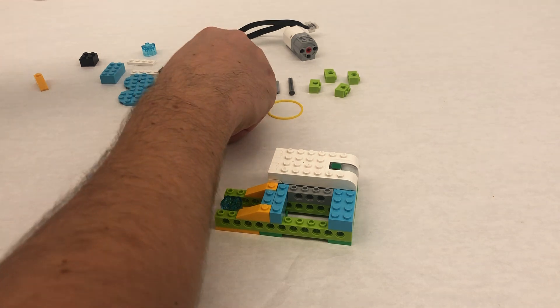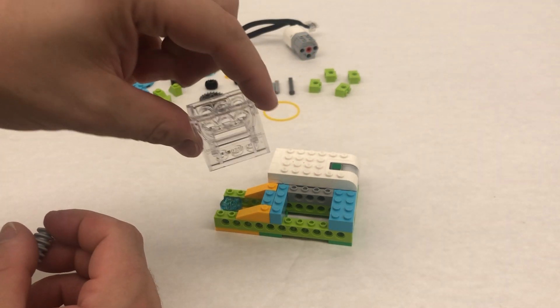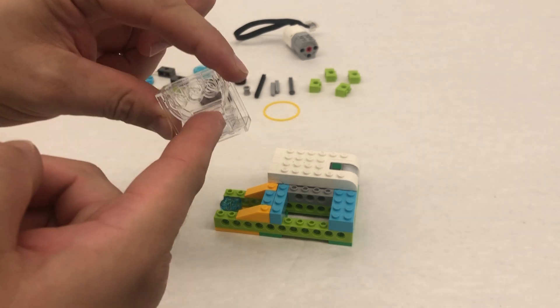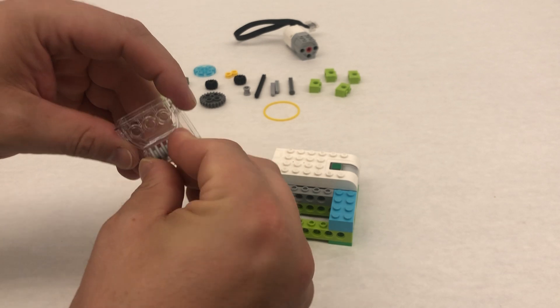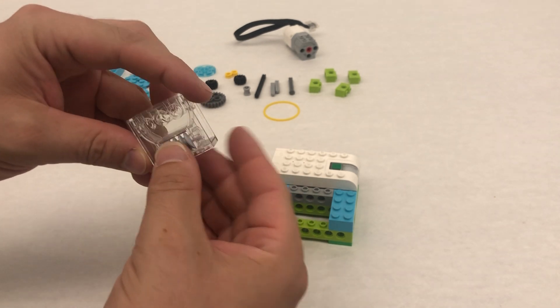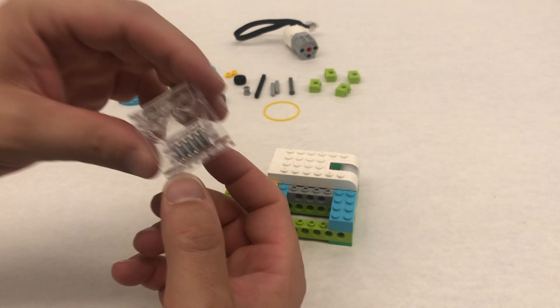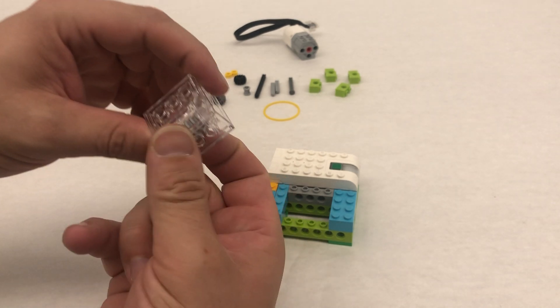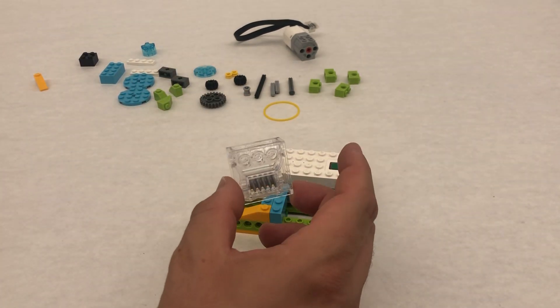Now this might be the hardest part of today's build. You're going to take this translucent piece — there's an opening and then you have three dots. So this opening is where we're going to put the little spiral gear. You kind of line it up and then it will pop into place. Listen for that pop and then it sits in the middle. If you ever need to get it out, you just have to push a little hard and it will pop right out.